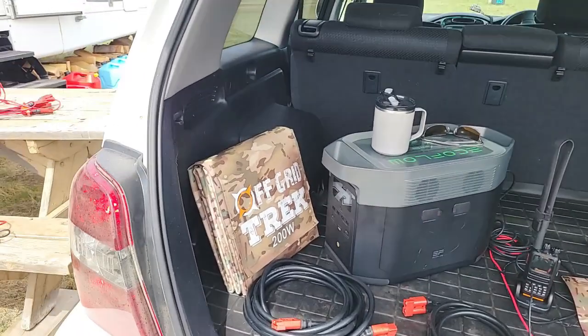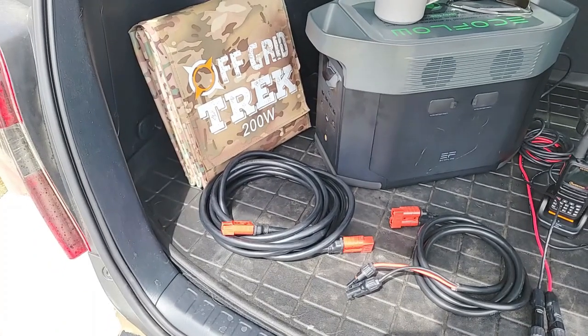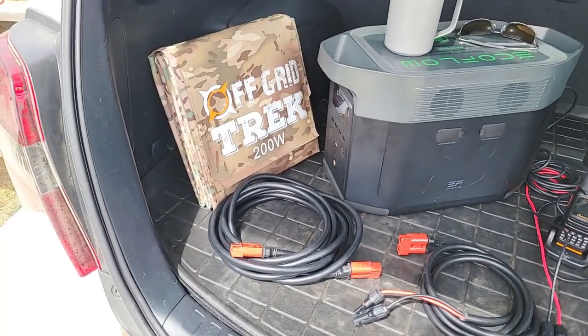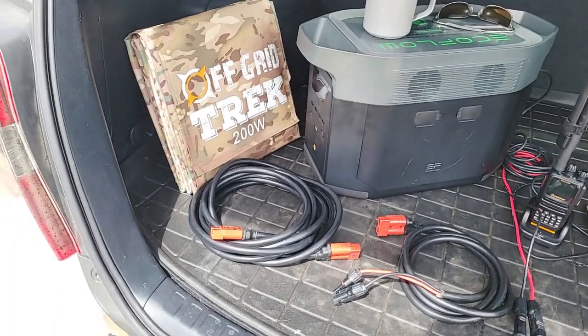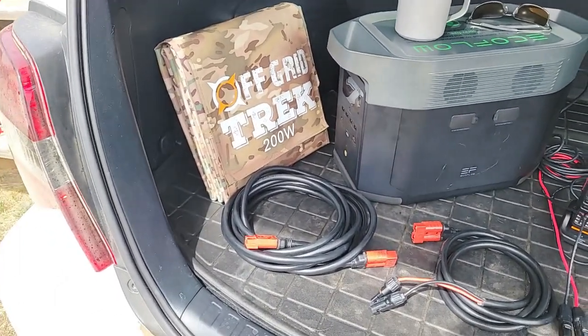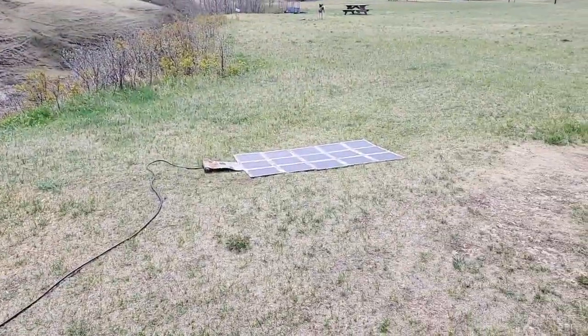I'll show you in a moment — I've got it all laid out. Our extension cables are 16.5 feet long, so 5 meters, and you can connect up to four of those easily together if you chose to. It just depends on the distance you want between the solar generator and the solar blanket.